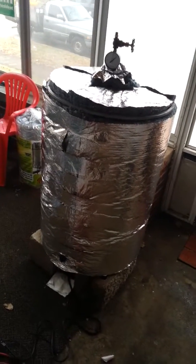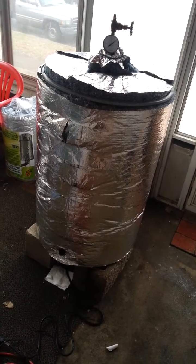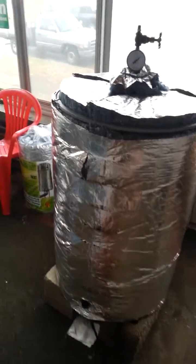This is the first test run of my low pressure steam sterilizer. This is a 55 gallon drum with a removable lid. I'm using a 1500 watt, 110 volt water heater element out of a Wagner power steamer.